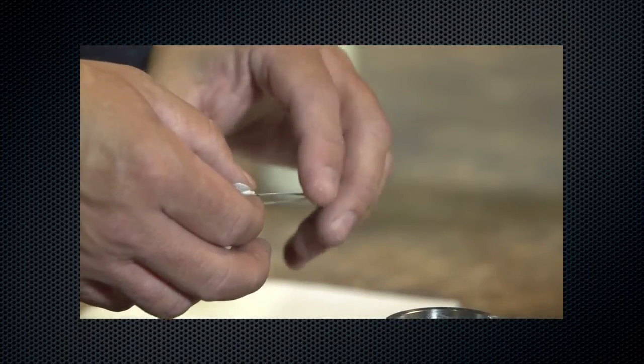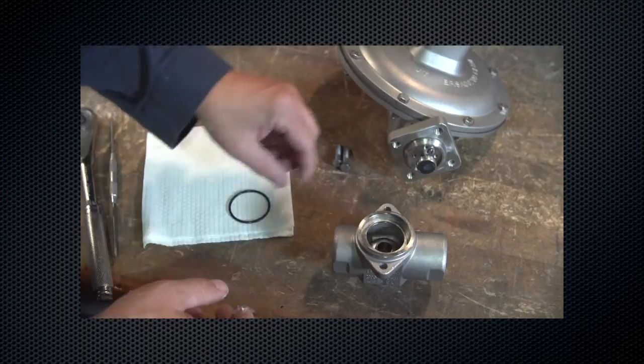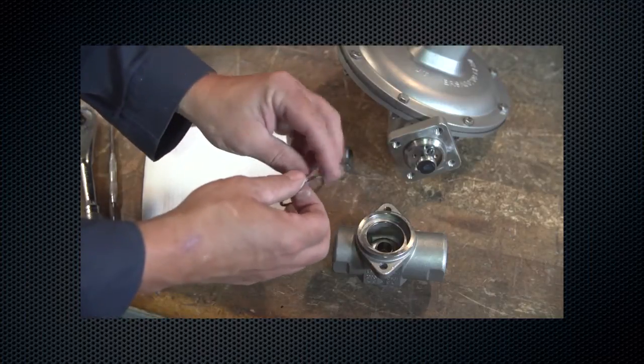Lubricate and reinstall the backup ring. Lubricate and reinstall the body seal o-ring.